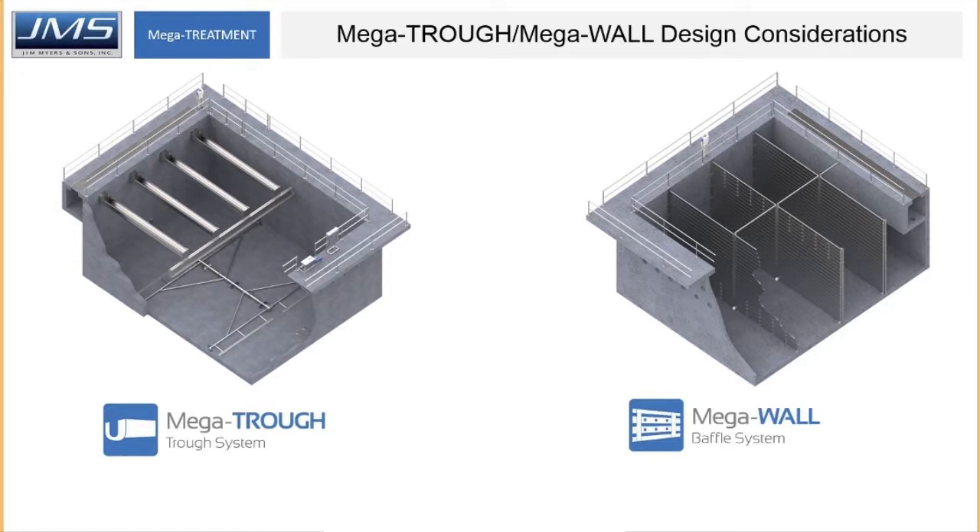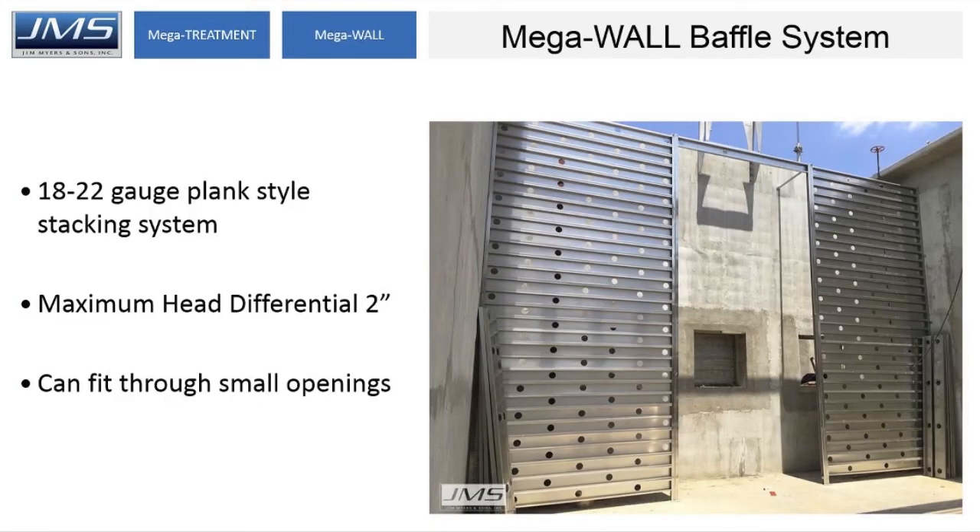On many projects, these can be viewed as ancillary pieces of equipment, but occasionally they can account for sometimes millions of dollars on projects. Moving on to the mega wall system: it's a plank style wall. We typically use 18 to 22 gauge planks, sandwiched in place with stainless steel angles at the basin walls and also at intermediate columns where necessary.